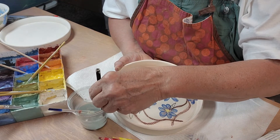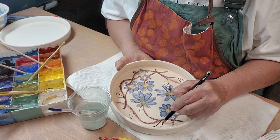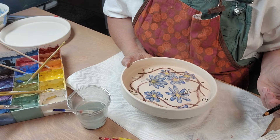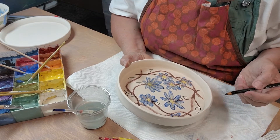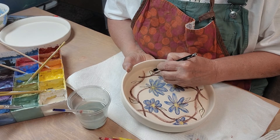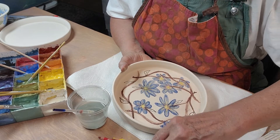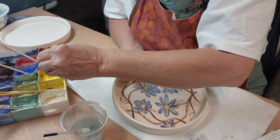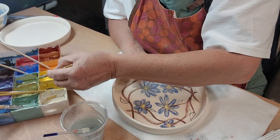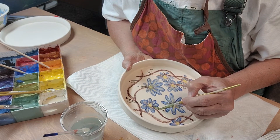Let's dip that back in water. So let's do a little bit of this — this is Amaco Velvet Underglaze. It is the avocado — my favorite color for leaves. So this is going over the underglaze pencil.